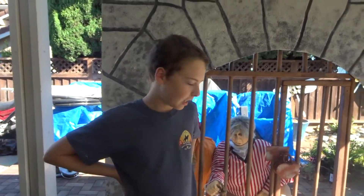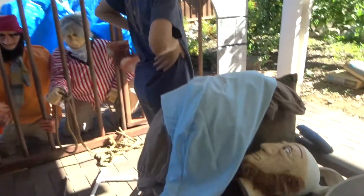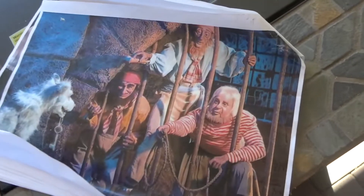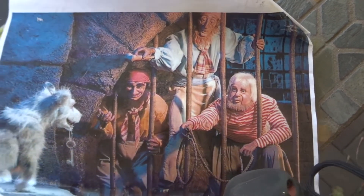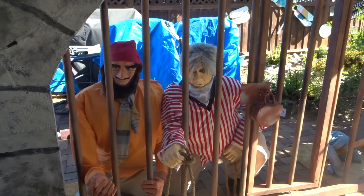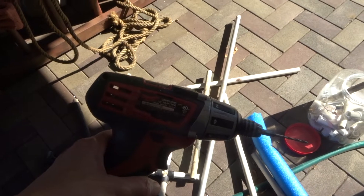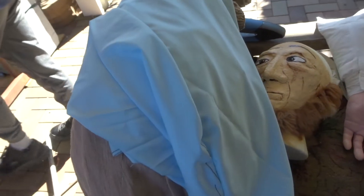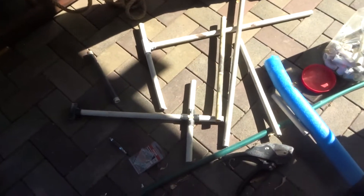Hey hunters, Ronan and Elisa here. We are working on our last pirate — there's his head; he's the guy standing in the back. We're going to make the standing pirate. We've got all our PVC parts, the power tool, some foam, and some of the clothing. So we're going to try to put this together.